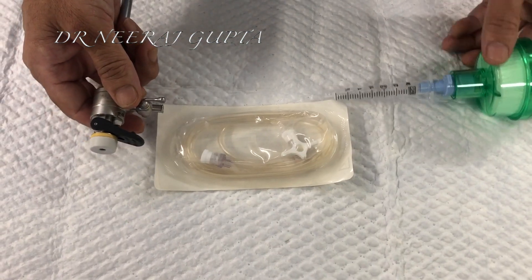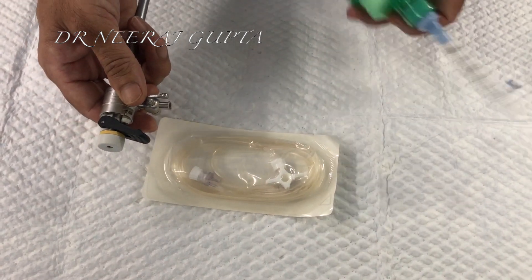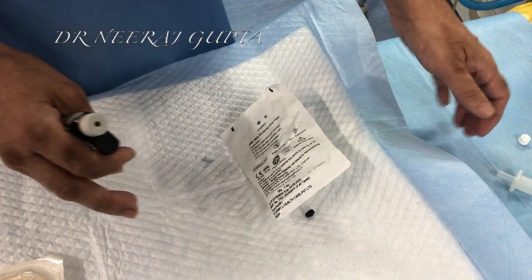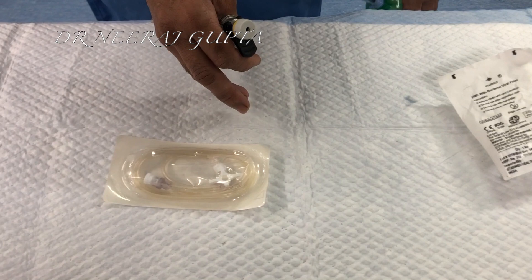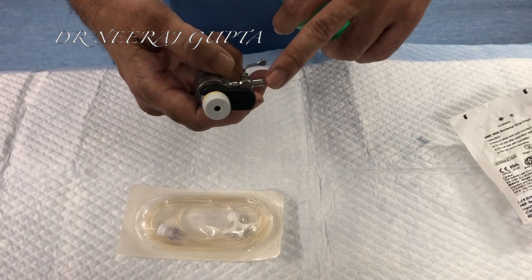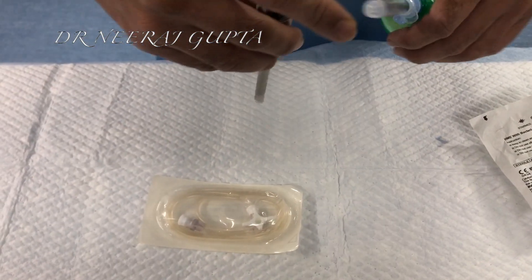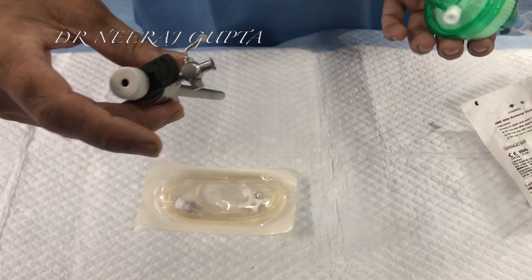Once the tubing is attached, it is very easy for it to be kept anywhere. You can even keep it under the drape of the patient or anywhere so that the gas does not come to us, or we can just fix it to our drape. There is no traction on the port, so the port is free to move and this is lying separately without disturbing our surgery.